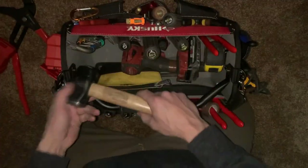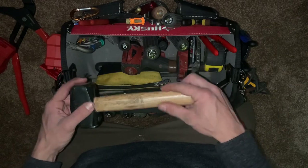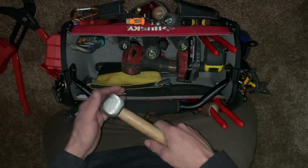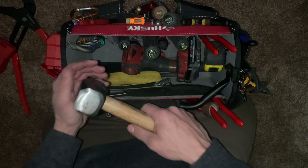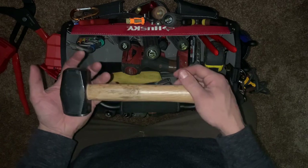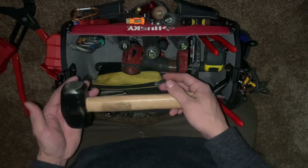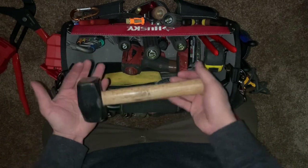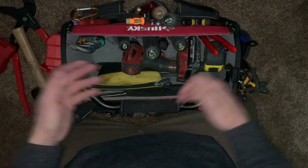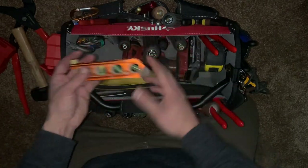I don't usually have this hammer in here either, but this is my commercial hammer. It's great for bending and shaping metal, getting some weight behind a beater screwdriver, or hammering in a piece of rebar quickly. If you don't want to run back to the truck, it'll do the job — not too big, not too heavy. I don't have an electrician's hammer in here because I'm not really pulling or putting in staples.